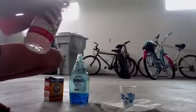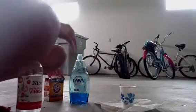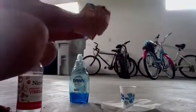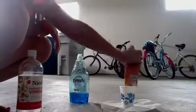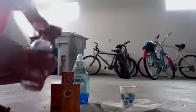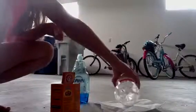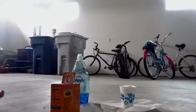Now stand back — you don't want to get touched because then you might be dirty. Now add your baking soda. Now keep adding vinegar. Add some more vinegar. And voila! Here's my explosion.